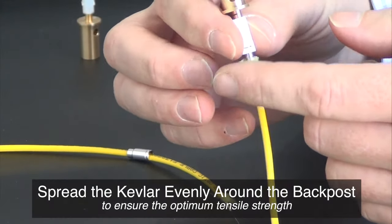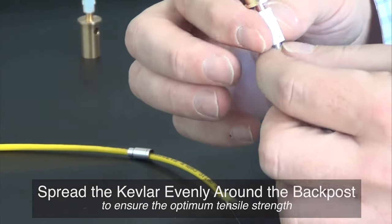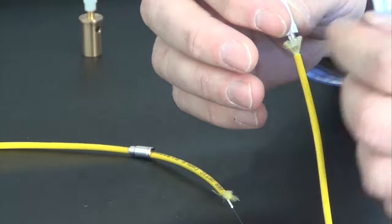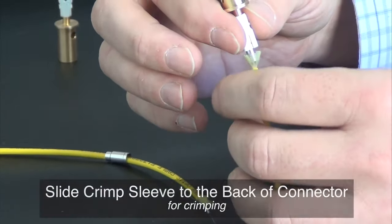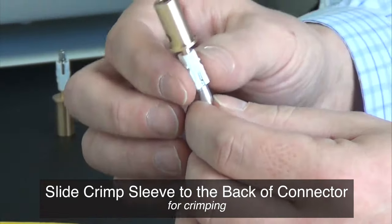Spread the Kevlar so it covers the full perimeter of the back post. Distribute the Kevlar uniformly around the post to ensure the optimum tensile strength of the finished connector. Then slide the crimp sleeve over the back shell of the connector, trapping the Kevlar.